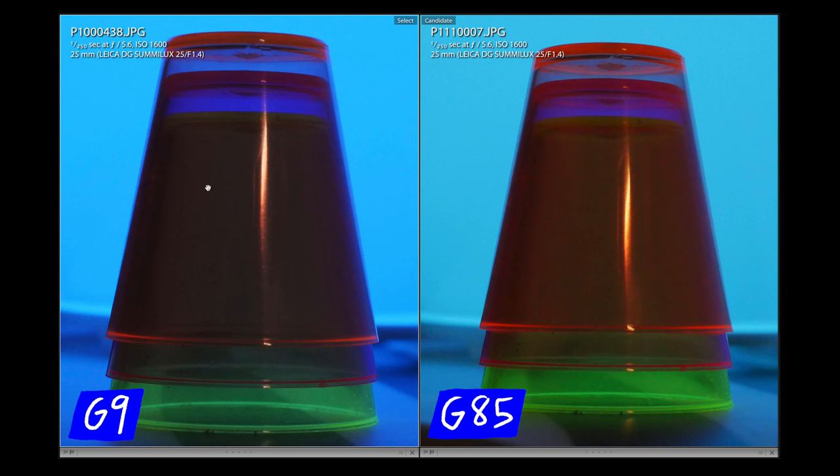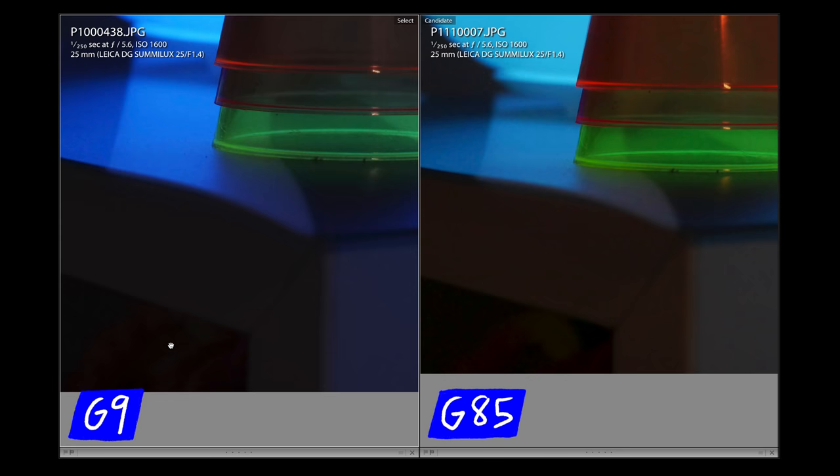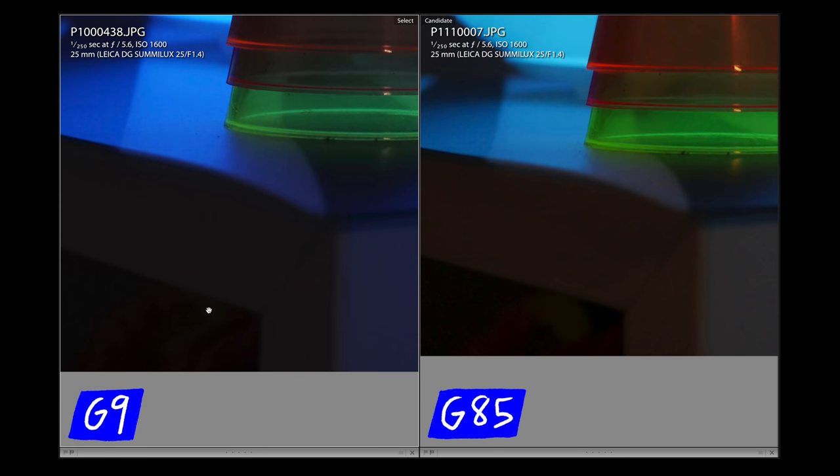On the G9 I'd probably be able to pull a little bit of those oranges out in post. The green is more muted in the G9 versus the more saturated look on the G85, but the shadows look more natural and the sharpness is on point for an ISO 1600 image. When you zoom out my eye just goes right to the G9 again — definitely a win for the G9. Weirdly though, in this really dark shadowy area the G9 doesn't show a lot of detail where the G85 actually picked up a little bit underneath, which is an interesting detail.